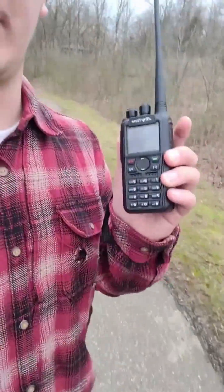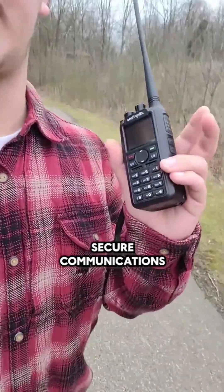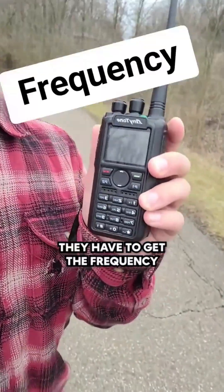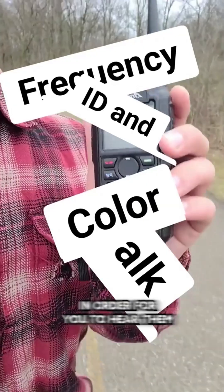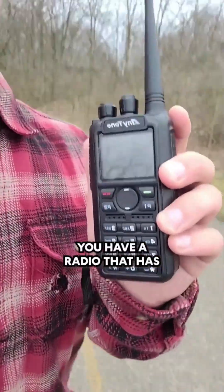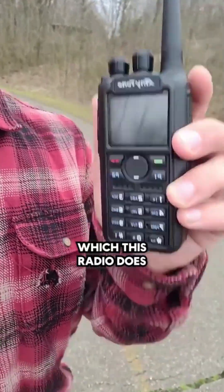If you're worried about people listening in to your so-called secure communications, they have to get the frequency, talk group, color code, and their ID correct in order for you to hear them — unless they have a radio that has promiscuous mode, which this radio does.